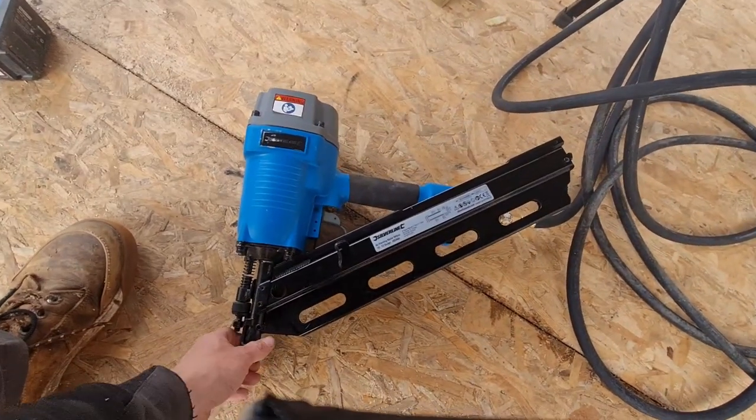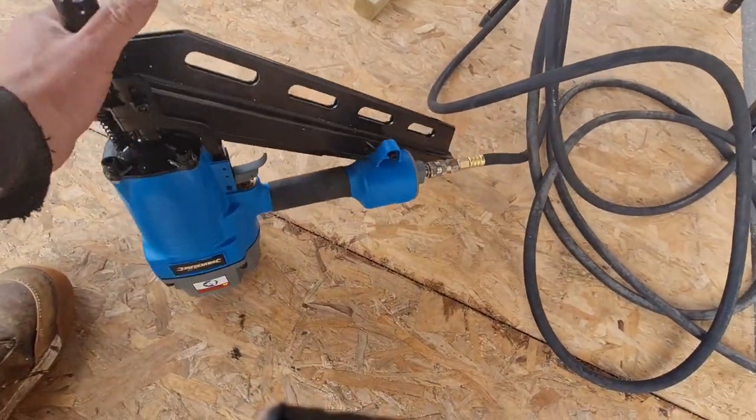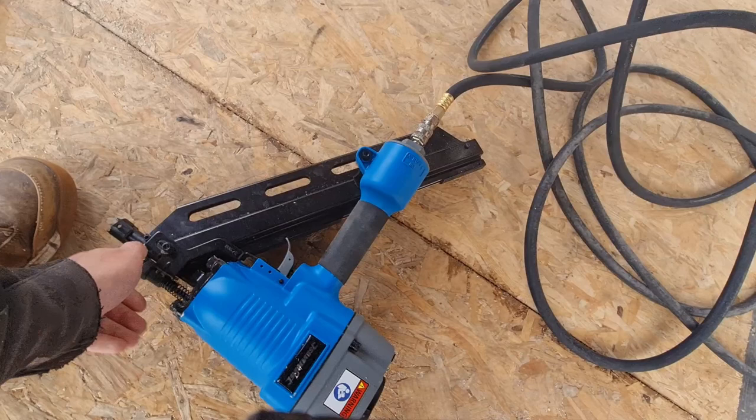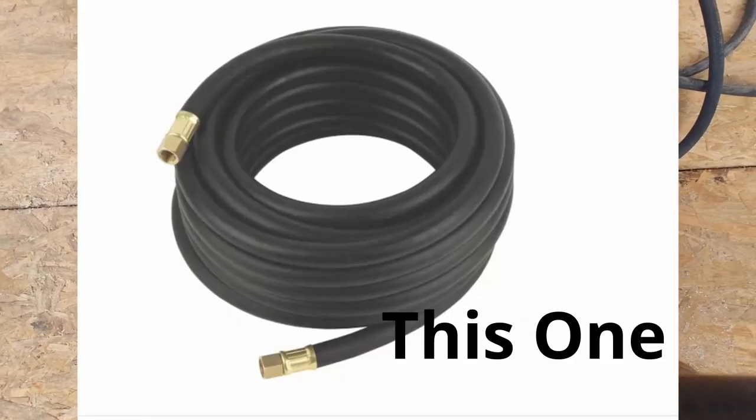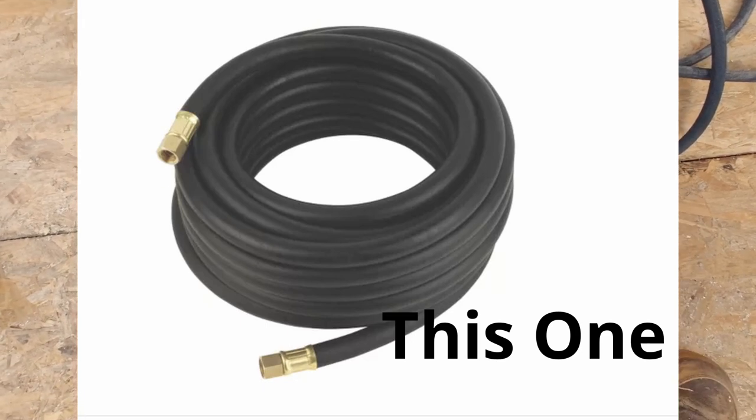It arrived over the weekend and I was super excited to get it set up and have a play. This play time got delayed as I discovered a slash in my airline so I had to go buy a new one. Then I had to wait for my box of nails to arrive.